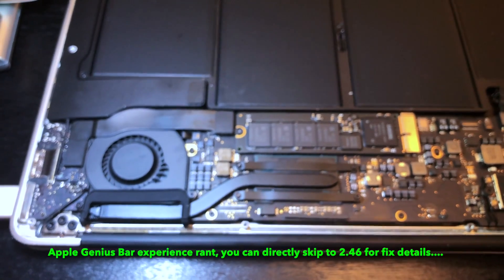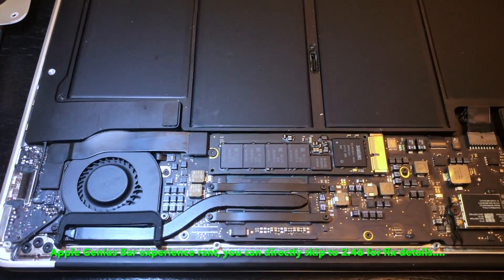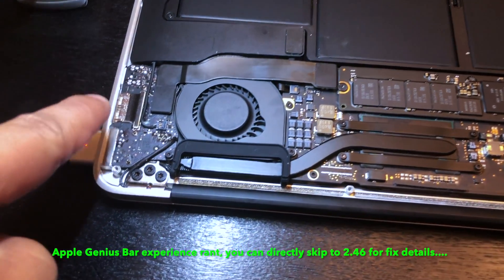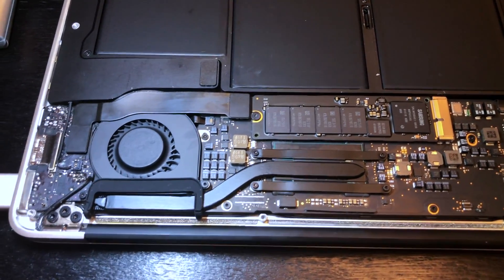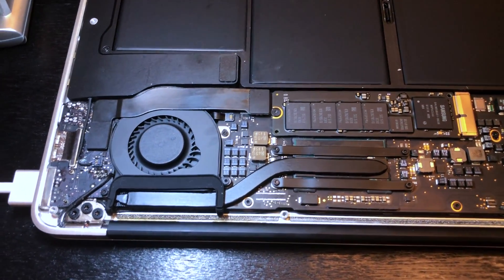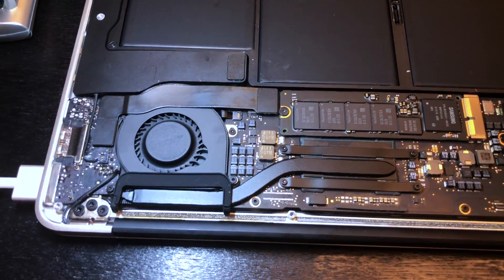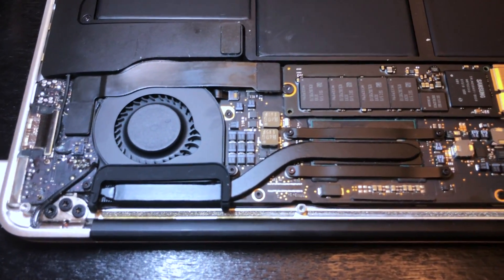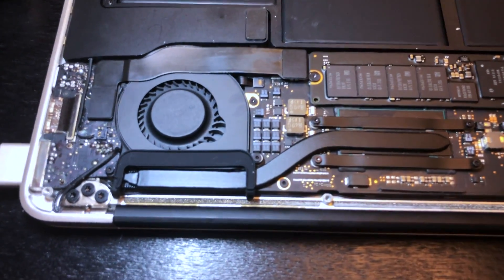The Genius Bar — and apparently they're not so genius — opened it up and said it requires a whole logic board replacement. The cost was ridiculous, about $800. We bought this laptop for about a thousand dollars a couple years back, so paying $800 to fix it is ridiculous. They said there was water damage and corrosion on the board.